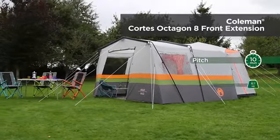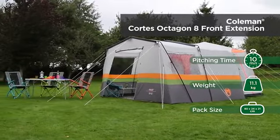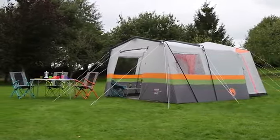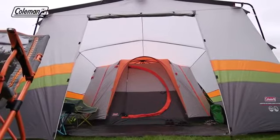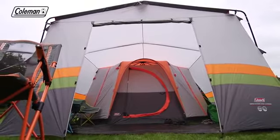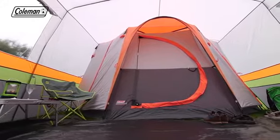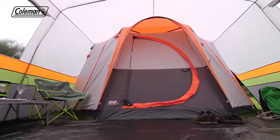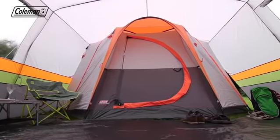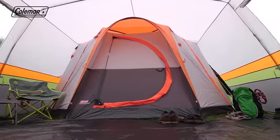Extend the Coleman Cortez Octagon 8 tent to maximum proportions with the Cortez Octagon 8 front extension. Quick and easy to set up, the spacious, model-specific front extension is perfect for increasing your living or storage space on the campsite. Offering increased comfort and convenience on longer holidays, the front extension's generous dimensions make it the perfect dining area or an ideal home for luggage, bikes or even the dog.